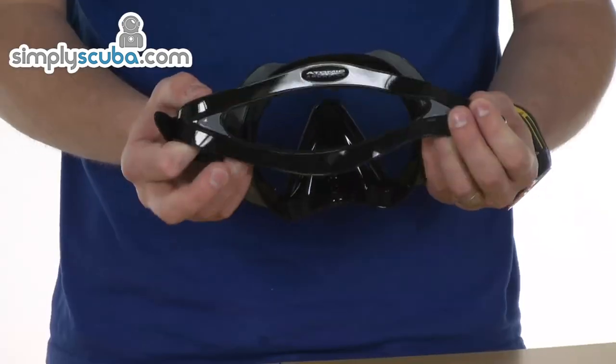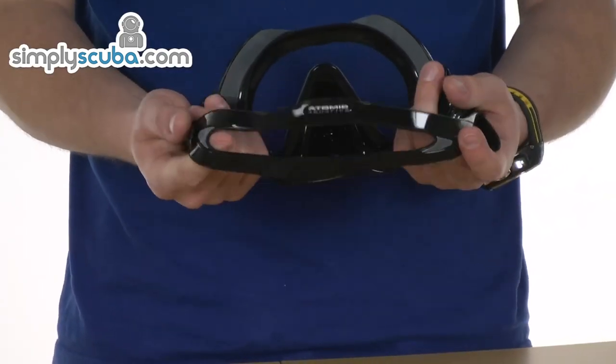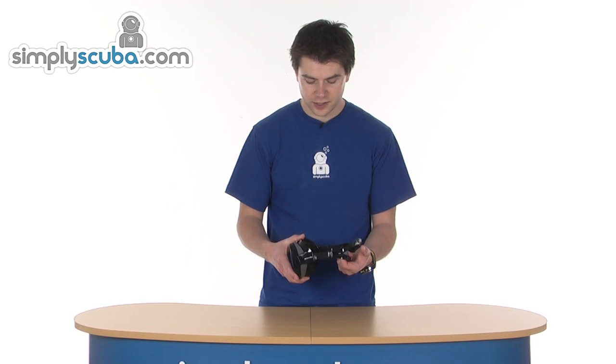Big strap on the back, obviously branded up with the Atomic Aquatics logo, spread out to distribute the load and help keep the strap in place when you're diving. The other side is obviously exactly the same.